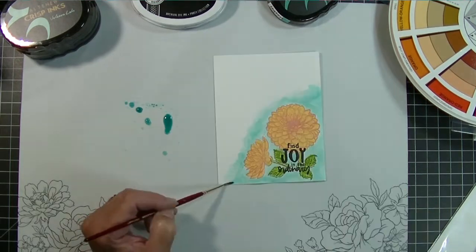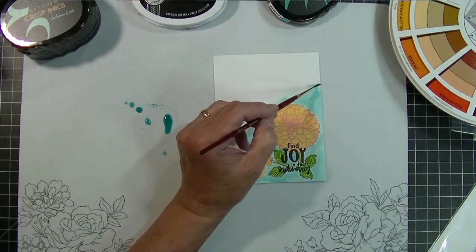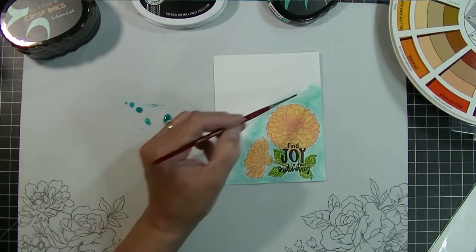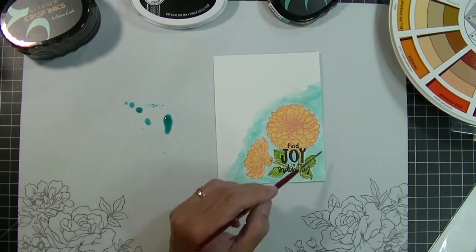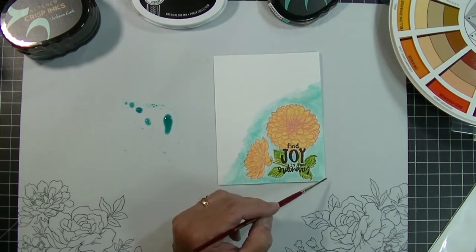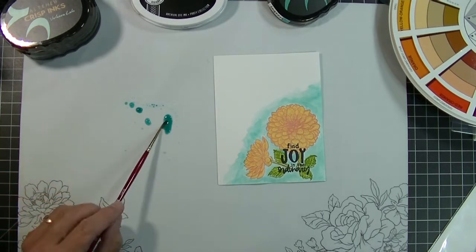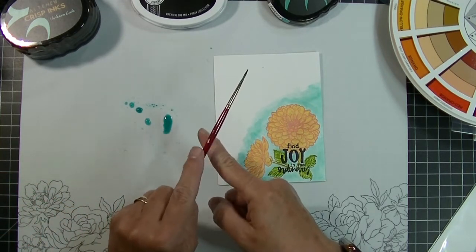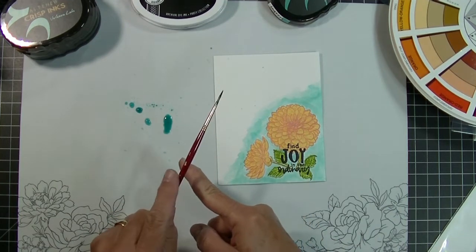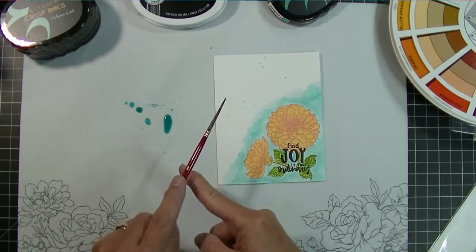I try not to have a perfectly smooth blended color — I like the watercolor look. I think it makes a really pretty background and I tried to make it diagonal across the card. Then since I had the pool of watered-down ink, I just used that same brush and made some splatters — filling the brush and flicking it against my finger. Using a smaller brush gives smaller splatters; a larger brush gives larger ones.